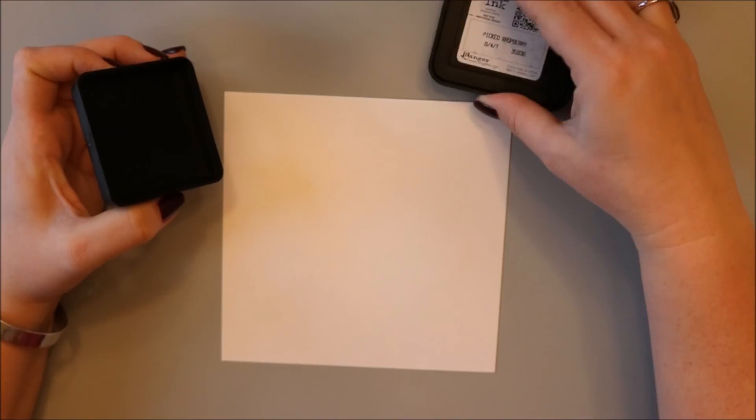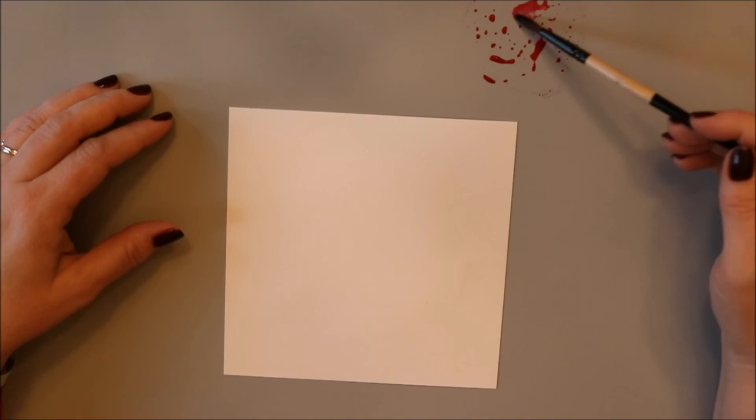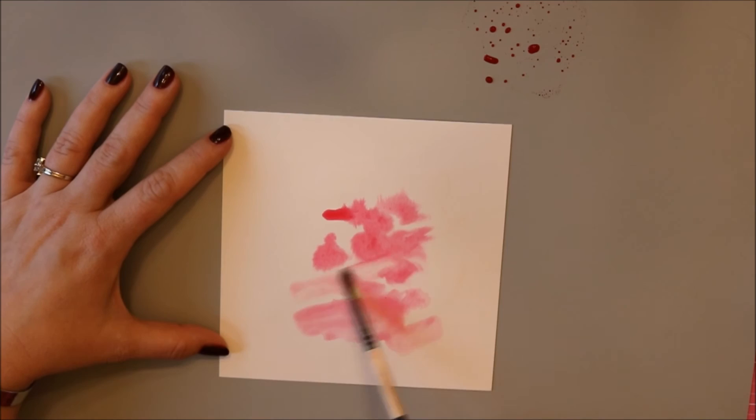I have here some Bristol cardstock and just a little cup of water and my water brush. I wanted to get some water brush strokes so I just painted with water onto my cardstock. And now I've got some Picked Raspberry Distress ink — I just smooshed it into my craft mat. You can do any non-porous surface. I'm picking up a little bit of water with my paintbrush, rubbing it into that Distress ink, and then just putting down some brush strokes on my wet cardstock.